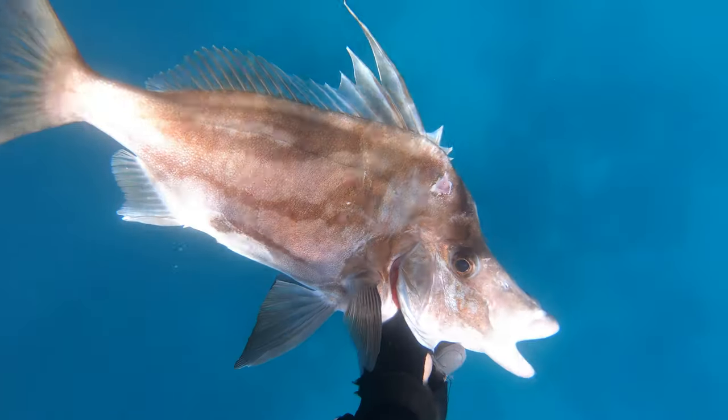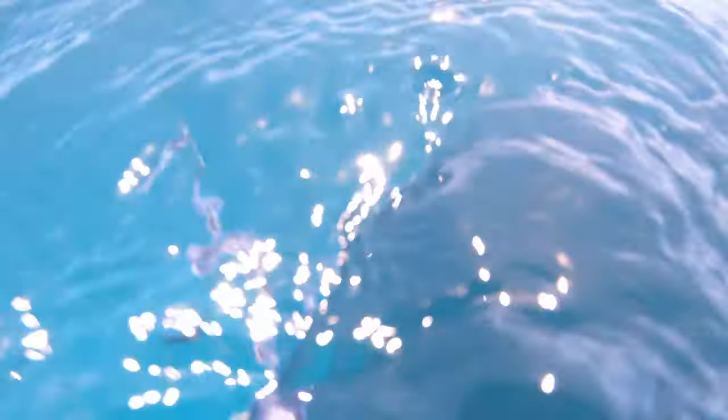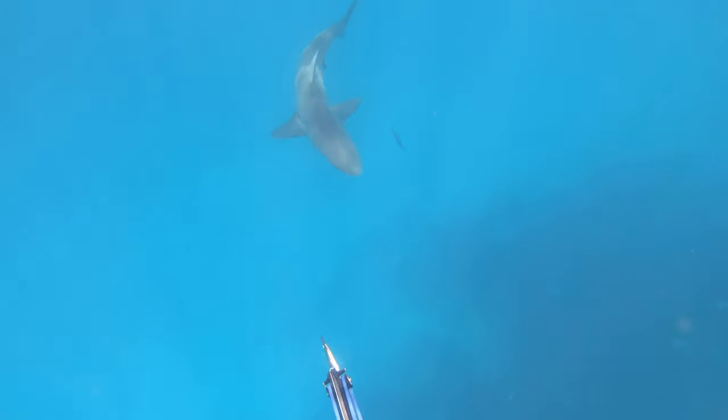I decided to put the fish on Zach's float as I was riding a real gun, but there was an aggro bronzy on Zach's flasher that was hanging from his float, so I decided that probably wasn't the best idea, and to take it back to the boat.